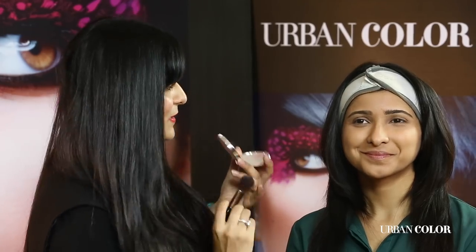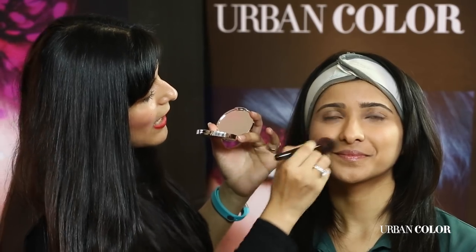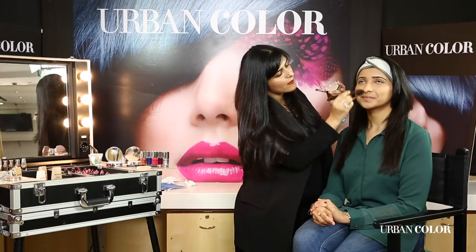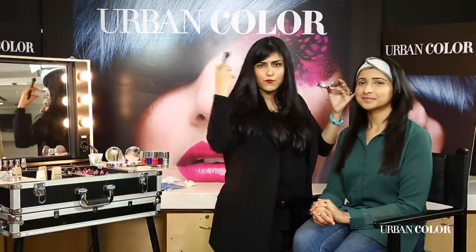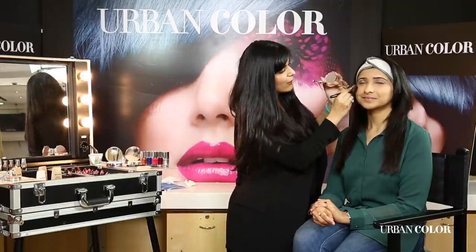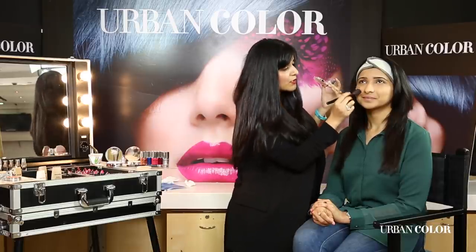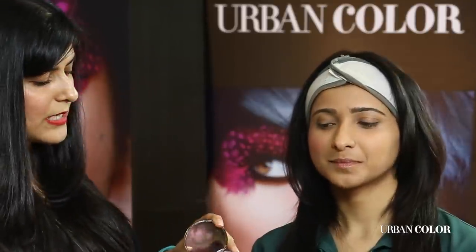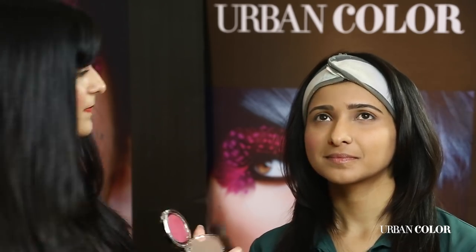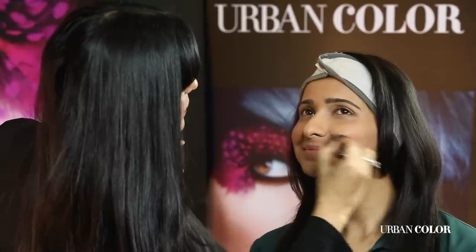I'm going to make Jayshree smile a little — give me a secret smile — and just on the apples of the cheek in a circular motion I'm going to add just a little bit of color. This is a day look I'm creating, so I'm not going to use bronzer or lots of contouring. I'm keeping it very natural for going to the office, lunch, or to meet friends. I take a little bit more, tap off the excess, make her smile, and in a circular motion add a little color to the cheeks.